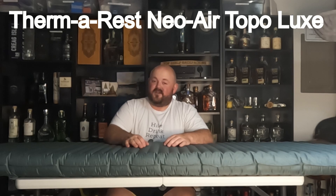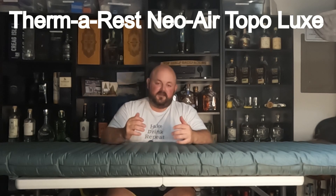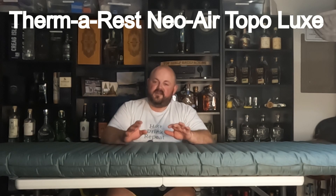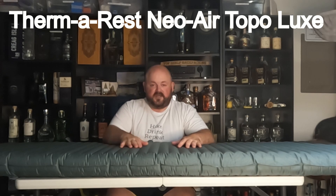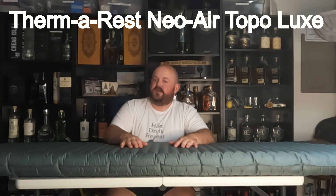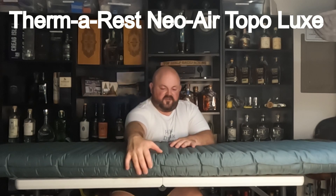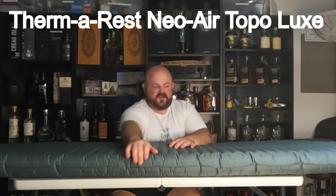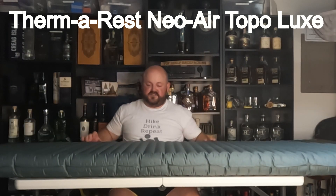Okay, that took a good bit of time. But the pump sacks are usually a little easier because you're not using all of your breath, and it helps keep some of the moisture out which should help it retain more of its temp rating. This pad has an R-value of 3.7, so it should be pretty good for three season use. As you can see, it's about four inches thick and 25 inches wide.